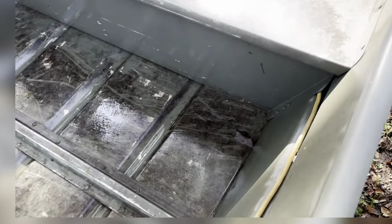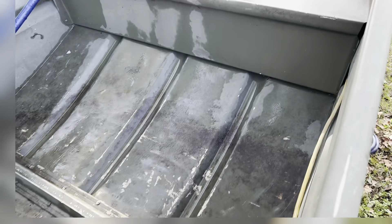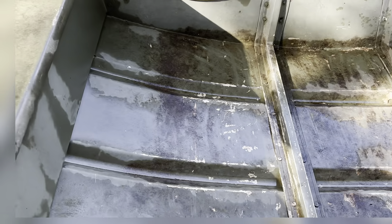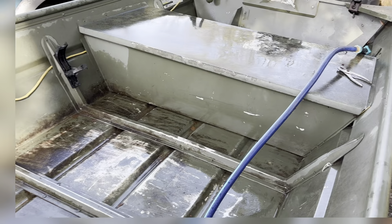Welcome back. I got all the leaves out of it, got it cleaned up and all that good stuff. It needs a good bath and all that. Like I said, I'm going to rewire this thing so I can have lights for nighttime fishing, because you guys know I like to go nighttime fishing.